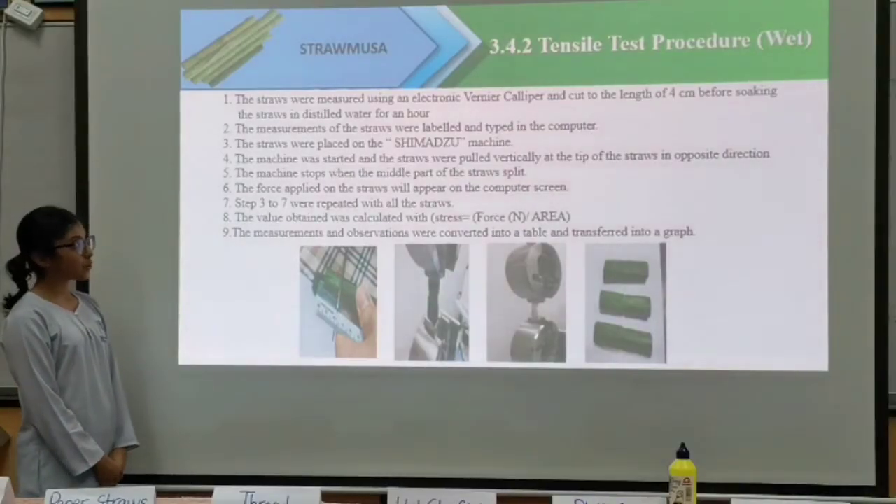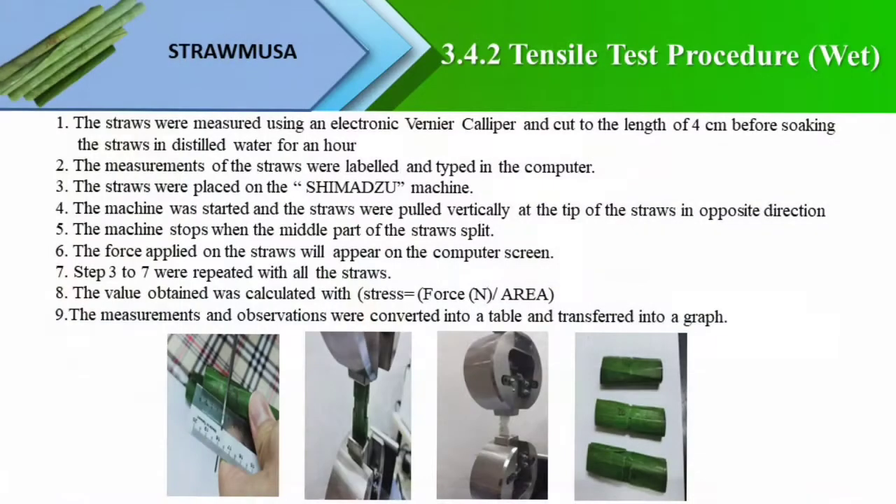For the wet-cut test procedure, the straws with PVA adhesive, tapioca adhesive and paper straws will be cut to a length of 4 cm and soaked in distilled water for an hour. Then, the straws will be placed on the compression machine. The machine stops when the straws break. The same procedure was carried out as the dry-cut test.